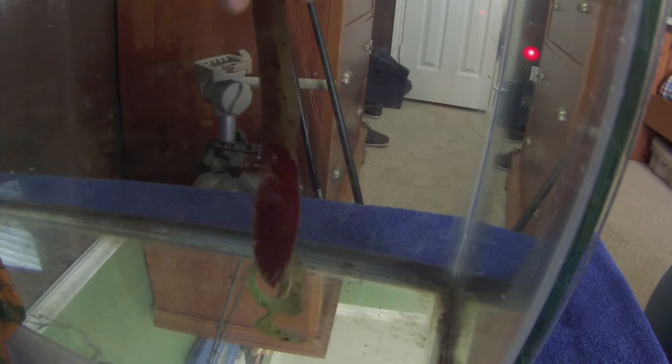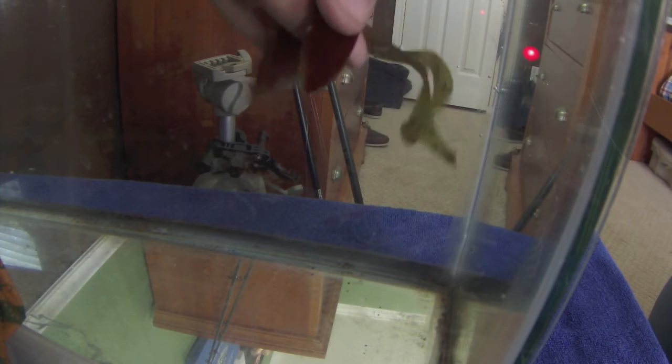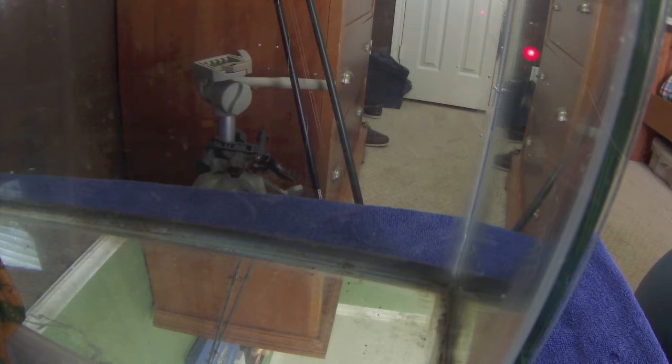I'm not gonna put the camera in the tank, but I'm just gonna let you watch and see how this lure looks. I'll just kind of dip it in and show you. You can tell by the chartreuse tails and the red - that will really get the bass's attention. You drop it in a bed and you're gonna get a definite reaction strike. The smell helps them keep it in their mouth, and you can put it on any soft plastic.